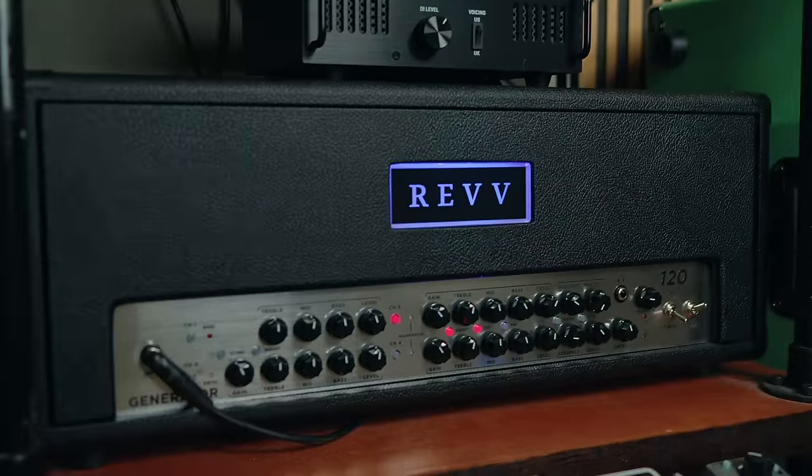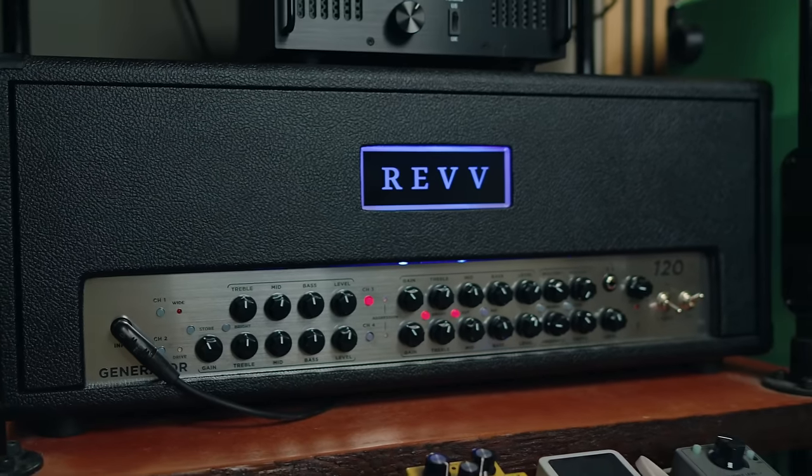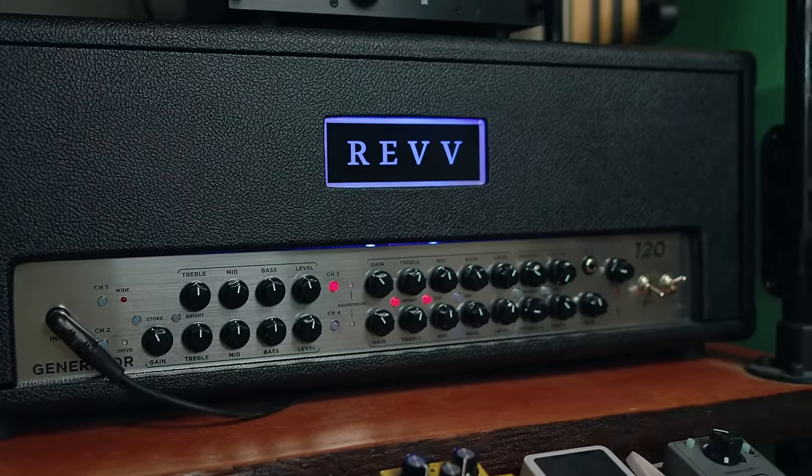Amp number one is the brand new Rev 120 10th Anniversary amplifier. This is basically a revisiting of a more raw, open circuit that the generators originally had — a little less polish, a little more aggressive. I like this amplifier quite a bit more than my Generation 3 Generator 100, only because it's less perfect, less polished sounding, especially in the upper mids and the top end. I just like the added versatility and bells and whistles, and Dan did an absolutely incredible job on the 10th Anniversary 120.